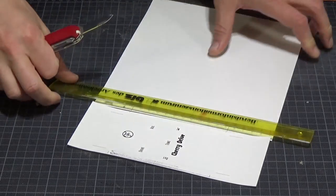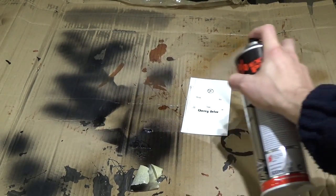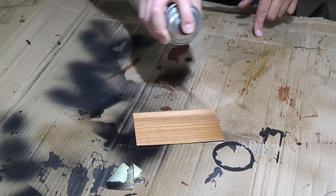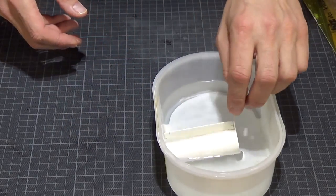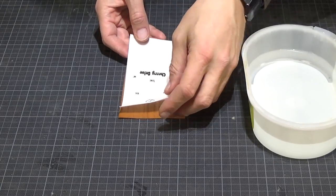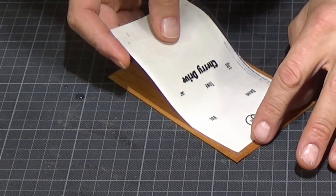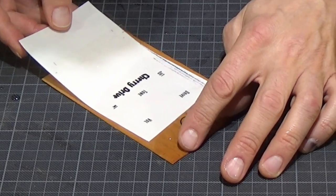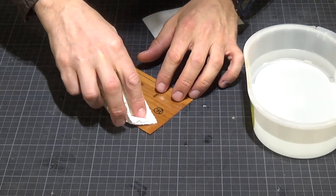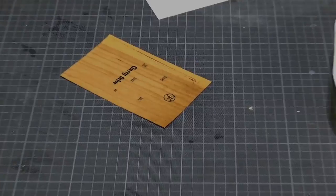I printed out the decal, cut it to size, and I seal the ink with a few coats of spray lacquer. Before applying the decal, the wood surface has to be sealed as well. Now that the lacquer had enough time to cure, I submerged the decal in water for about a minute or so. Then I place the decal onto the wood surface and carefully pull the backing paper out. Then I take a paper towel and carefully dab off the water and remove the air bubbles that are trapped underneath. Now I give it some time to dry.